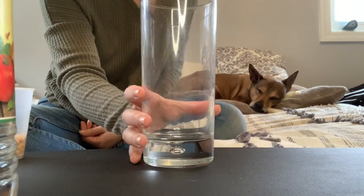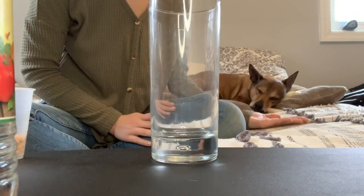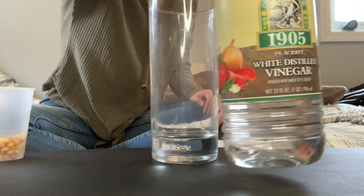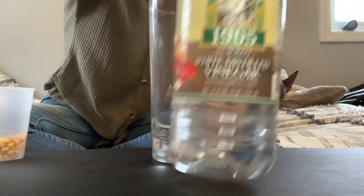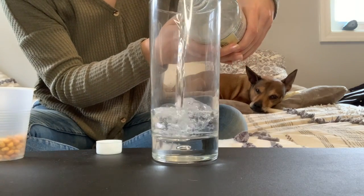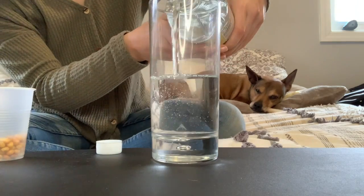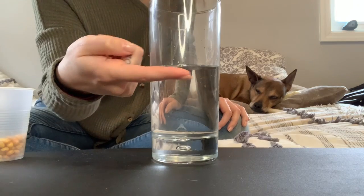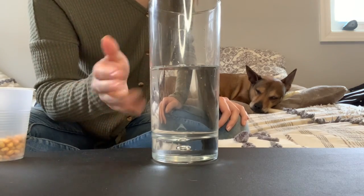First I'm going to take my cup and fill it up with some vinegar. Here I have my glass and I'm about to pour some of my vinegar into the glass. I filled it up to about halfway, or so — maybe a little bit more.